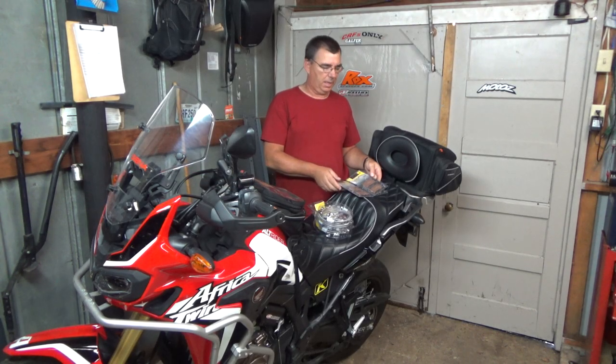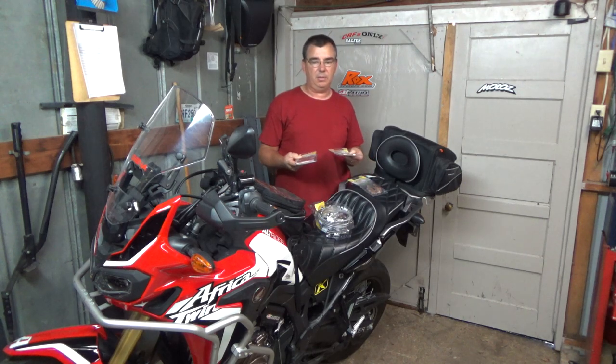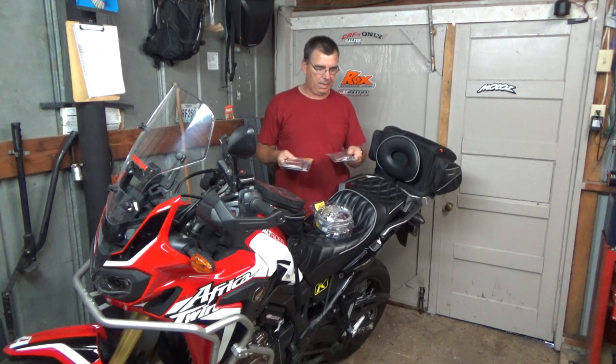Hey everybody, welcome to Wooden Adventure. Today I'm going to be doing a brake pad install from CRFs Only. These are the Galfer brake pads — I've got a set of the front brake pads and the rear, so I'll be doing both in one video.